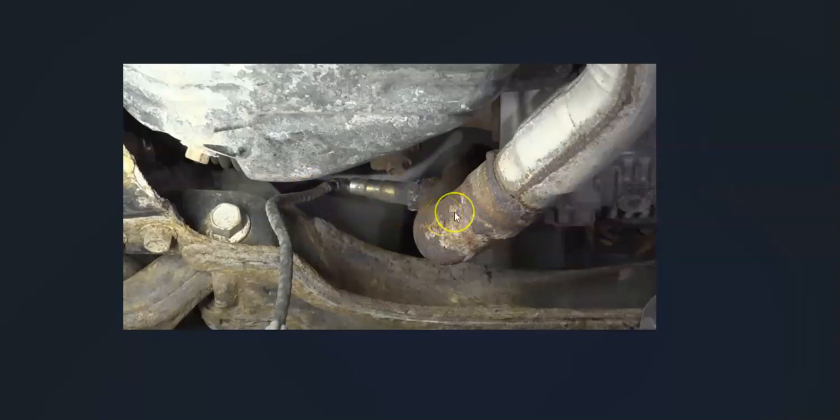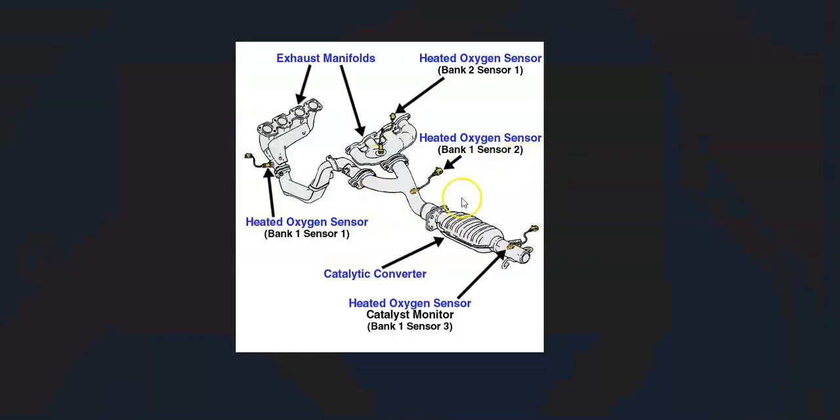There can be some differences since there can be multiple sensors, and it really depends on the year of the Toyota and the engine type. But bank one is always the side of the engine with the number one cylinder. If you have a V6, find the number one cylinder and sensor three will be the third sensor going down. It's always a good idea to get a diagram for your particular Toyota. For example, you can see right here — bank one, sensor three is the last sensor going out after the catalytic converter.